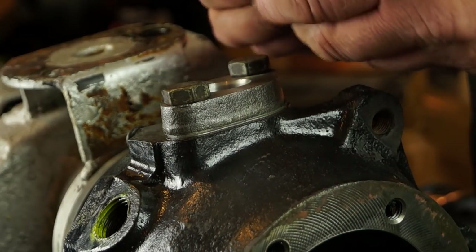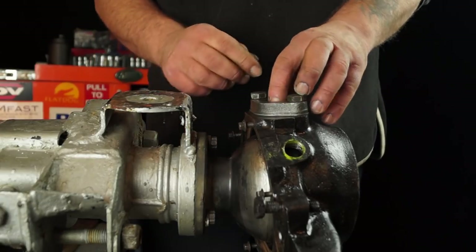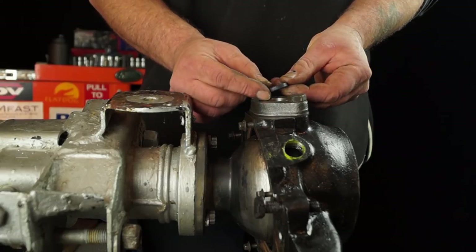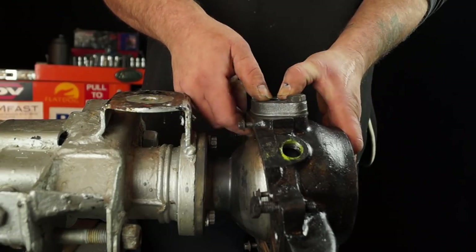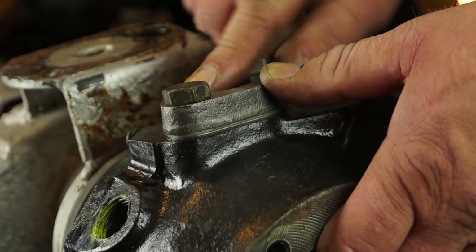Before I forget — also, with the ABS sensor bracket and the seal, you can pop those into the top pin now. Don't put the ABS sensor in yet, because you need to put in the CV joint first.